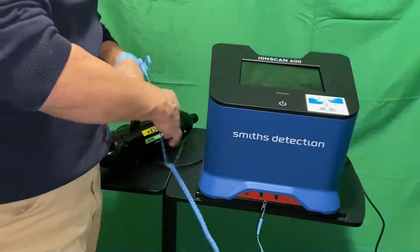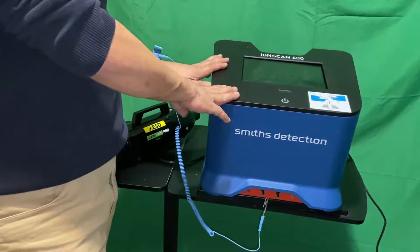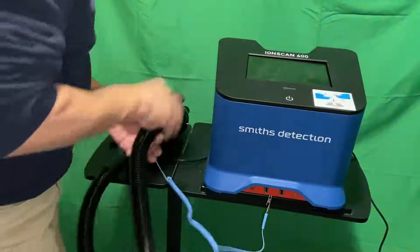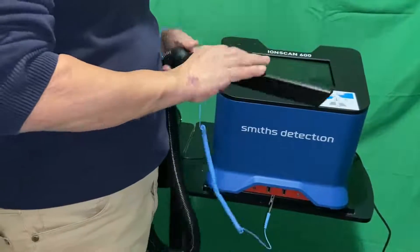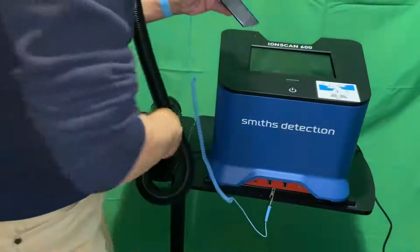Once you do that, make sure the unit is off — don't do this when the unit is running. We're going to connect this accessory that comes with the vacuum, and we're going to vacuum it for about two to three minutes.